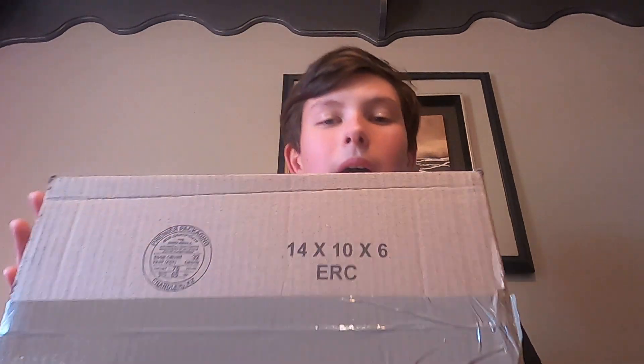Hello everybody, welcome back to MFOF. Today I'm going to be doing my first unboxing — technically, maybe you consider Pokemon unboxing, but this would technically be my first unboxing and I'm super excited.